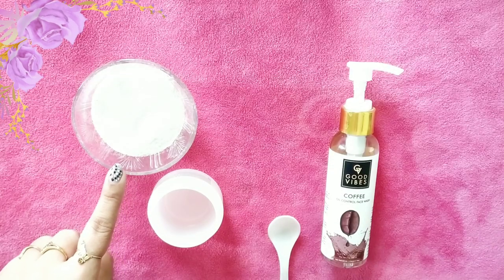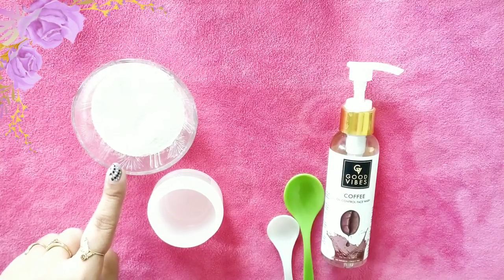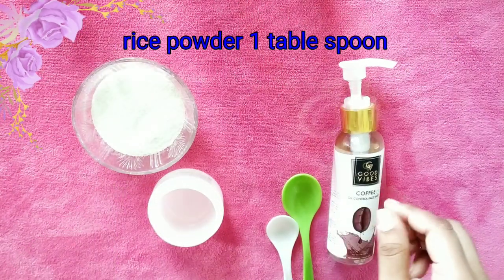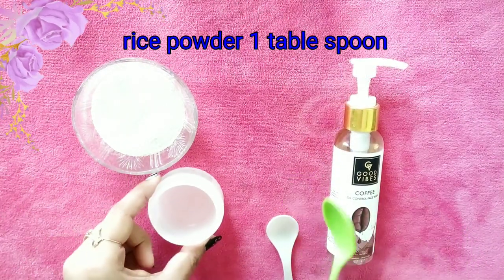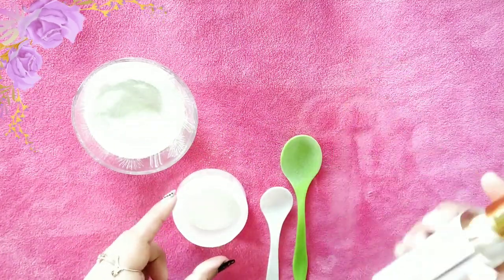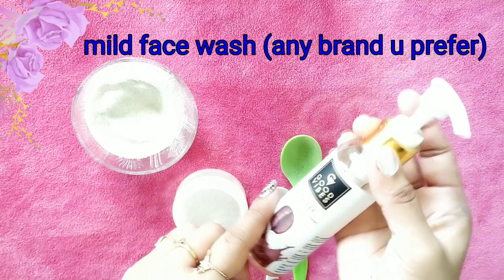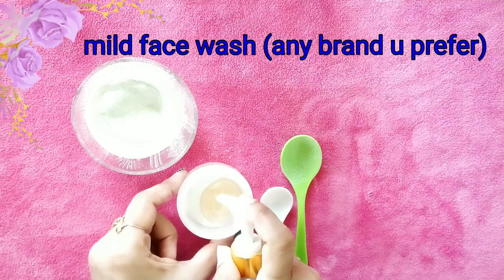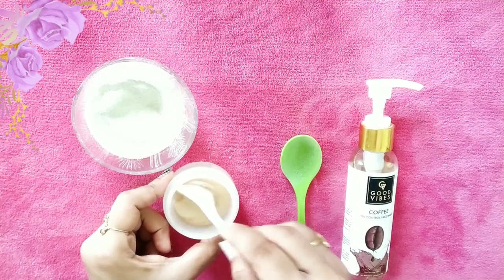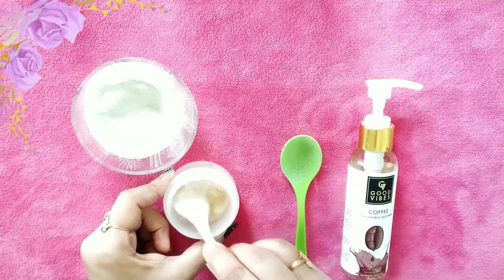Hi guys, this is Kalyani. Today I am showing you how to make homemade facial scrub. The first method is rice powder with face wash. First, take 1 tablespoon of rice powder and mix it with a mild face wash cream — any brand you prefer — and mix it up until you get a nice consistency.